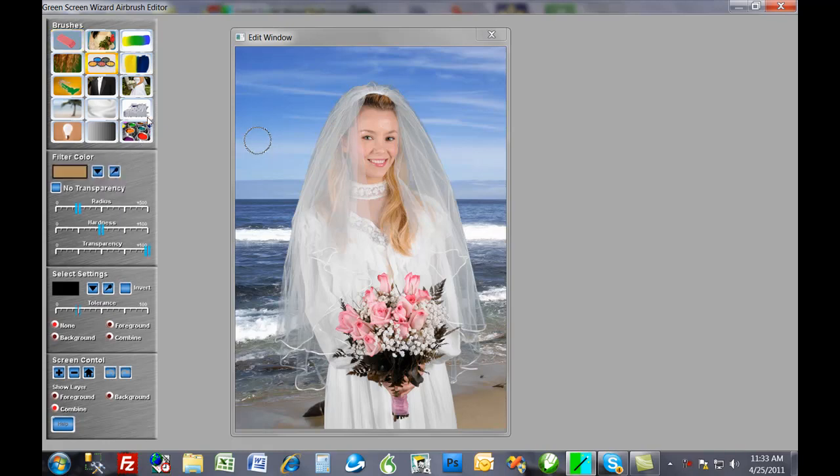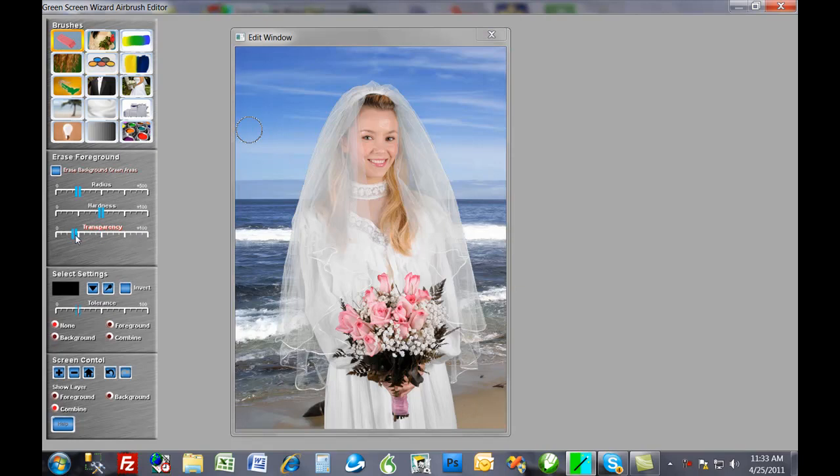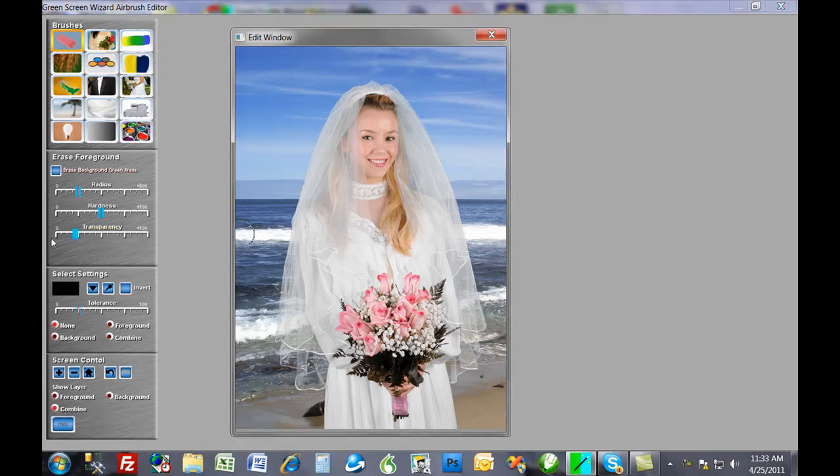First let's take a look at the filter. We grab a filter color — we'll grab the white of her dress. You'll see that even though the algorithm did very well, the filter is actually doing better. So now we've got a really excellent mathematical restoration of the veil. But if we want even more, we can go in and actually erase parts of the veil. We don't want to erase it totally, so we set our transparency down a little bit and just go through. Beautiful transparent veil.